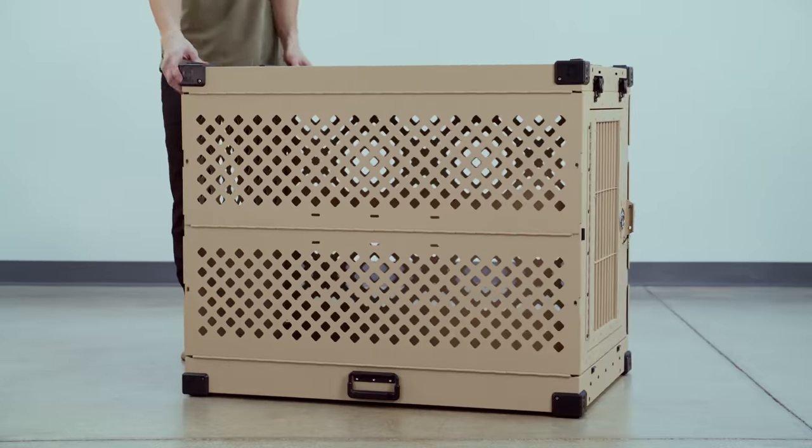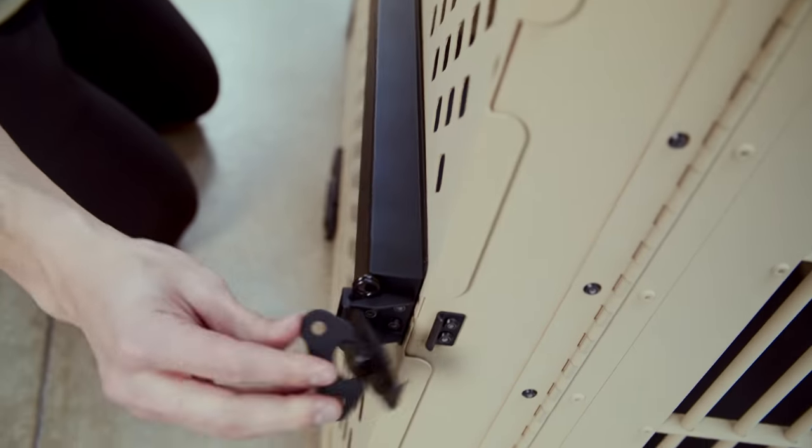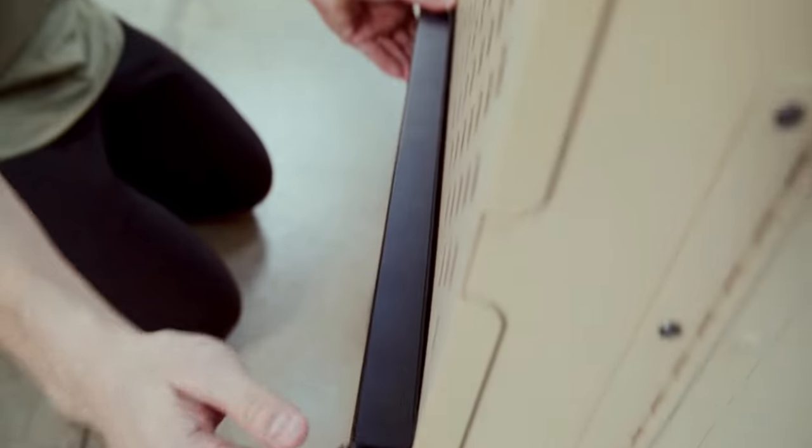Once you get one side done, you'll move over to the other side and do the same thing. Now that your crate is all set up,